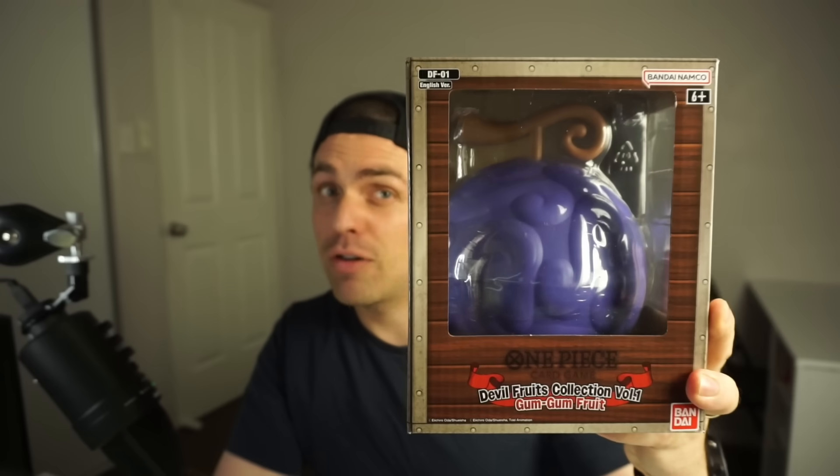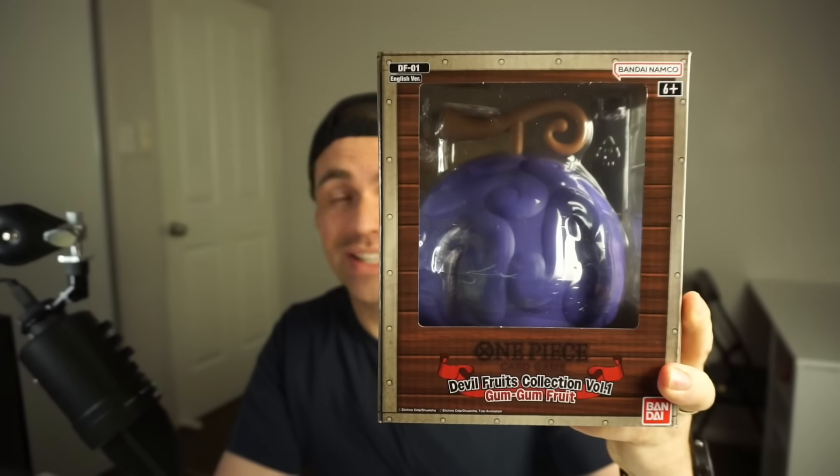Testing, testing — the voice sounds a little bit off today, hopefully we can make it through this video. G'day guys and welcome back to another One Piece opening. Today we're going to be checking out the Volume 1 Devil Fruit Collection: the Gum Gum Fruit. Volume 1 leads me to believe there's going to be multiple of these, which would be really cool.